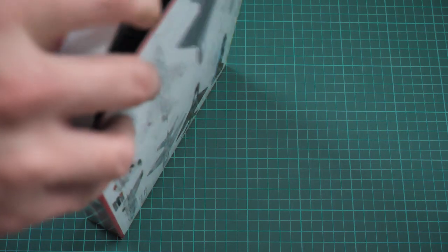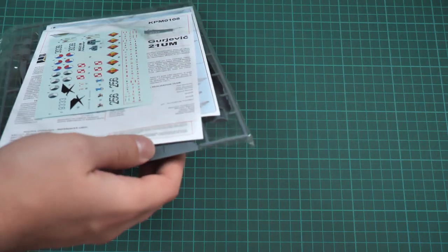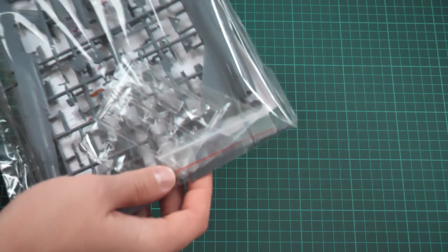This is a side-opening box. Let's open it and see what's hidden inside. As you can see there is plenty of space inside, so no worries about possible issues with parts. All sprues and even the assembly manual are packed into the same plastic bag.